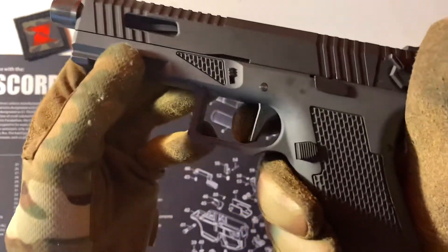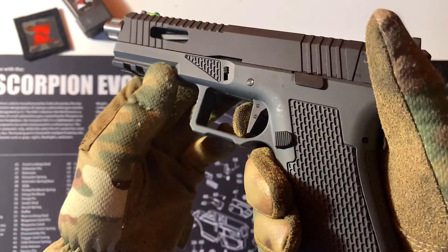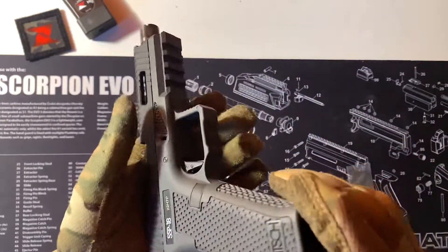Quite a nice slide and then your trigger — quite snappy. That's impressive.